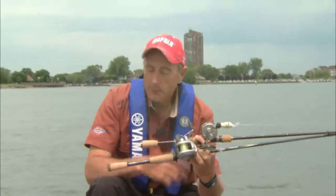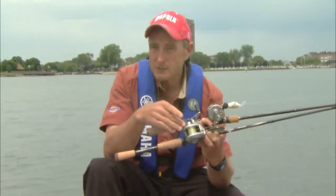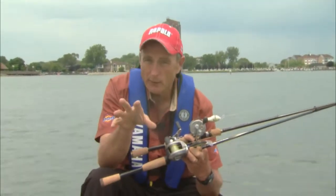When it comes to casting hard baits, you can really use spinning outfits or bait casting outfits. I'm comfortable using both. If you're going to be casting to specific areas like target casting, a bait caster is more superior because you can actually slow down the spool and get that lure to land exactly where you want it to.